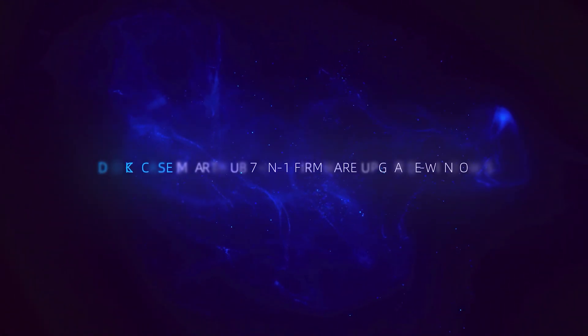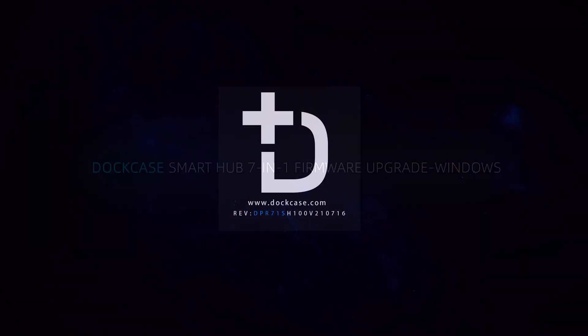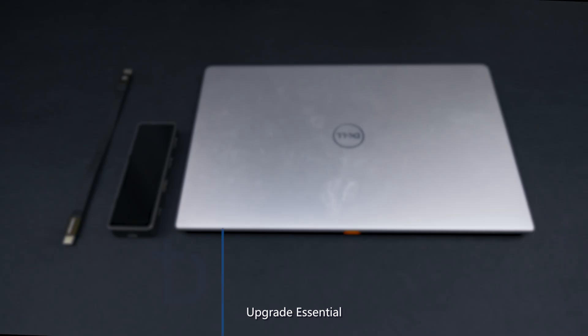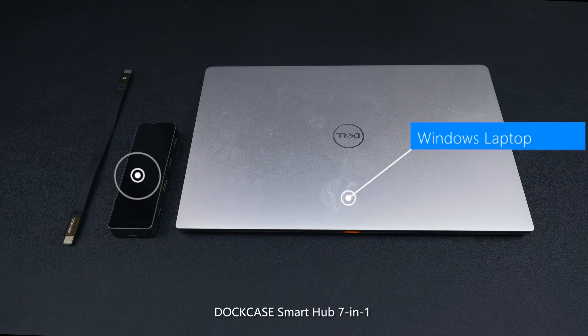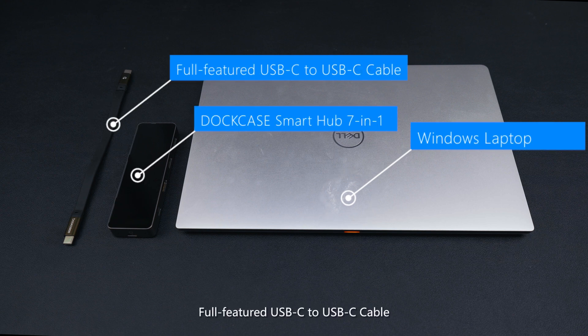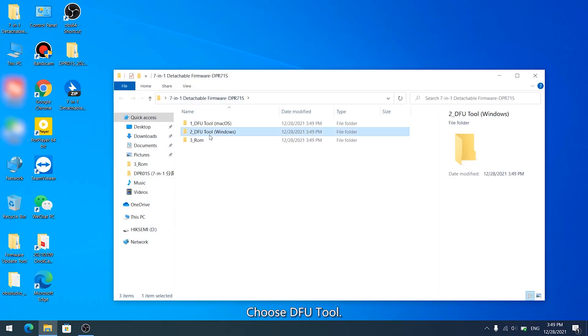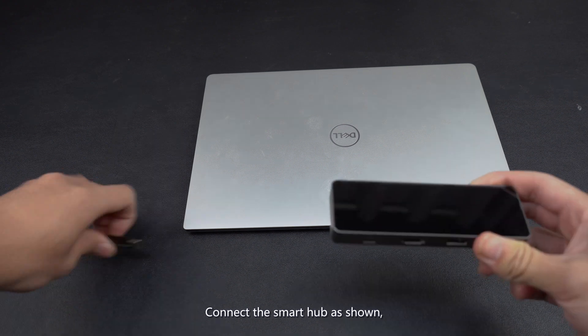Dockcase Smart Hub 7-in-1 Firmware Upgrade on Windows. To begin, you will need a Windows laptop, the Dockcase Smart Hub 7-in-1, and a full-featured USB-C to USB-C cable. Download the firmware and unzip it, then choose the DFU Tool. Connect the Smart Hub as shown.